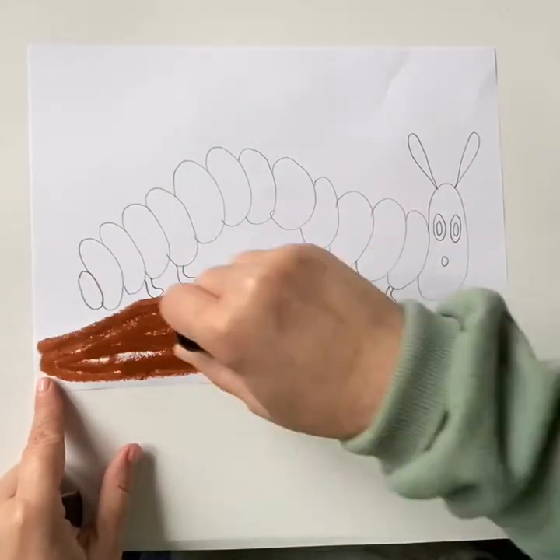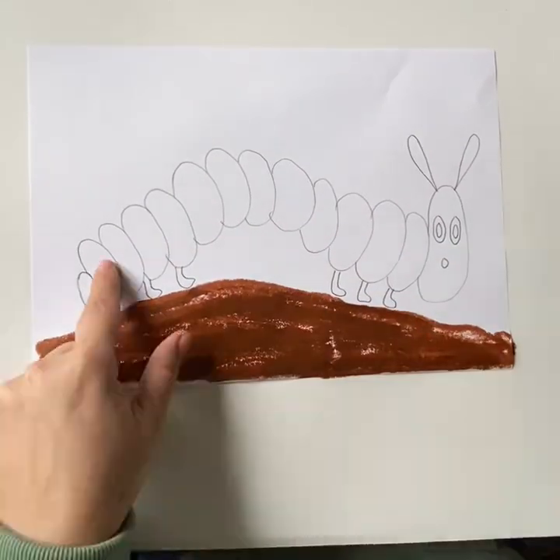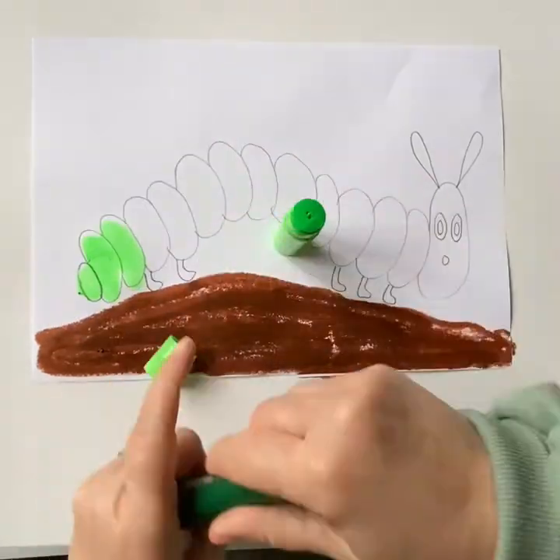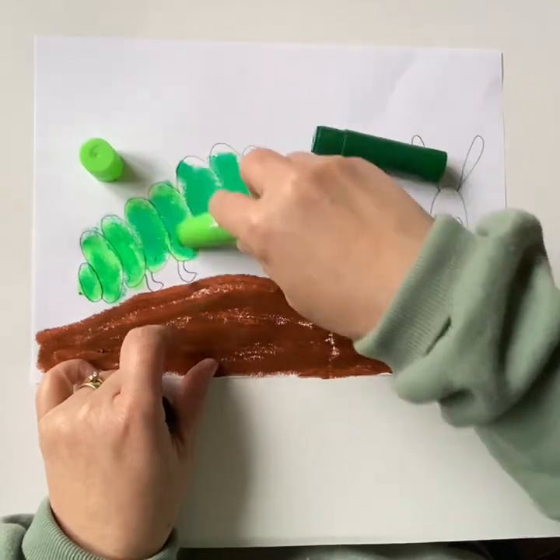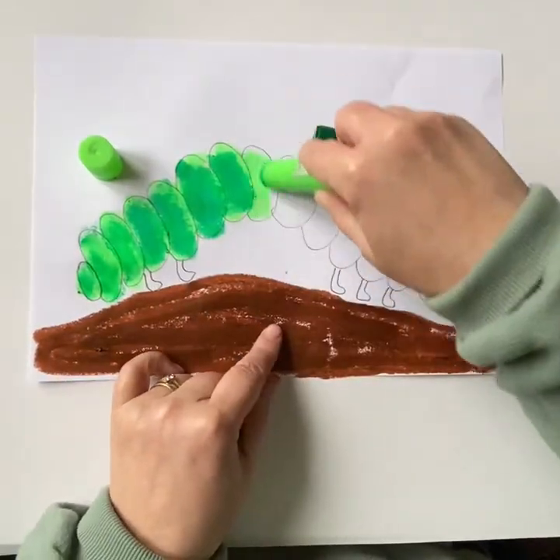I'm going to put some soil under his feet using a brown paint stick. Using a mixture of greens and yellows, I'm going to blend to make the caterpillar's body. You can use your finger to blend paint sticks.